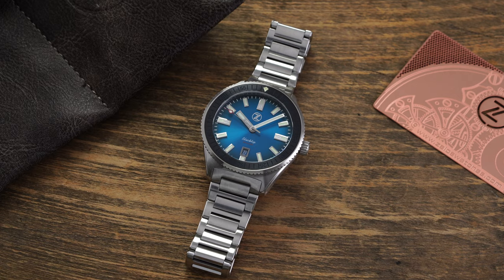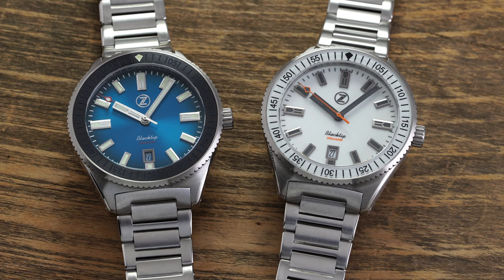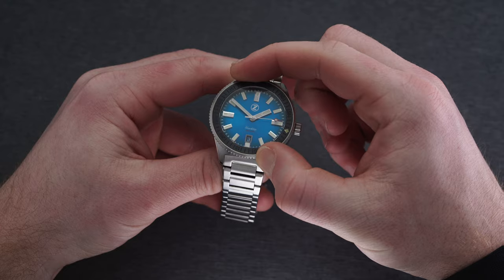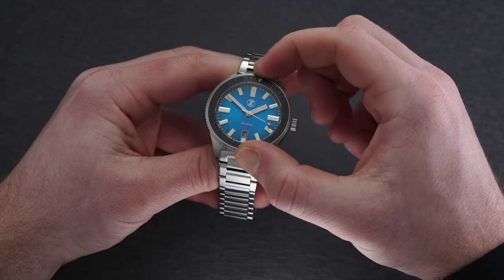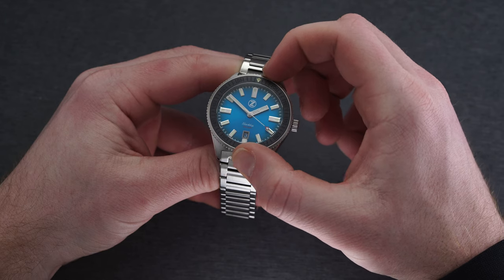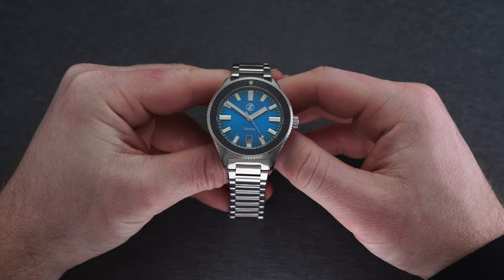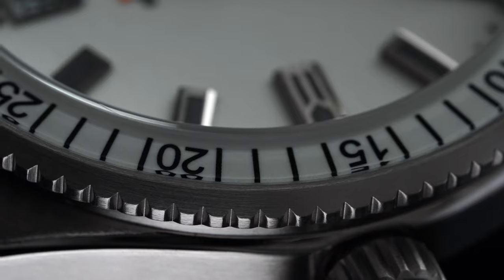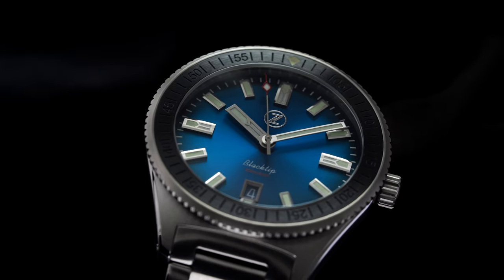As we head back to the front of the watch, the differences between the two pieces start to become more drastic. Starting with the final point of similarity: the bezels come with a unidirectional 120-click execution that shows very little play and has a nice audible click when rotating. In regards to material, the teal has a ceramic bezel insert and the frost comes equipped with a sapphire insert. Both have their own appeal and offer good protection from basic scratches compared to a traditional stainless steel or aluminum insert.